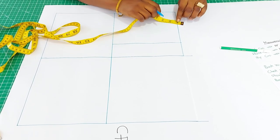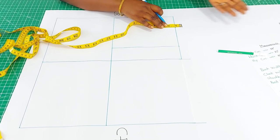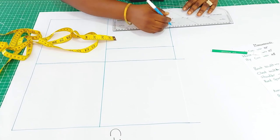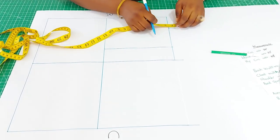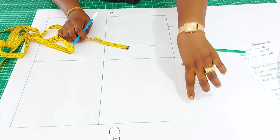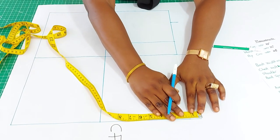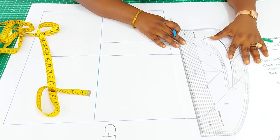Having done that, I now go up to determine the neckline. This also varies with sizes — for medium size and above you use one inch; for extra small and small it is lower. For a medium size I'll be using one inch. That was why I left this open — this now determines how you close the front panel. Since I came up by one inch, I will extend the center front by one inch, and then I can close it up.